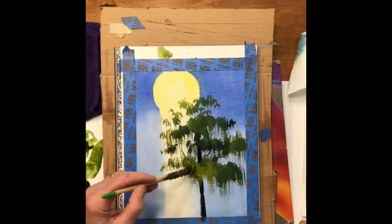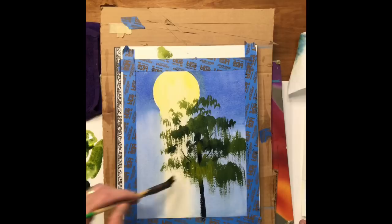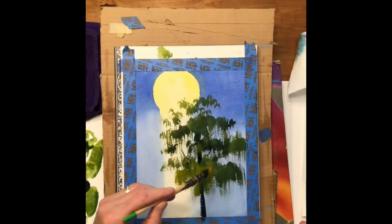This is mostly gamboge here and I'm going pretty heavy on the pigment because I want good coverage. I'm going to grab some gamboge and a little bit of cadmium orange too, just for a little color change.